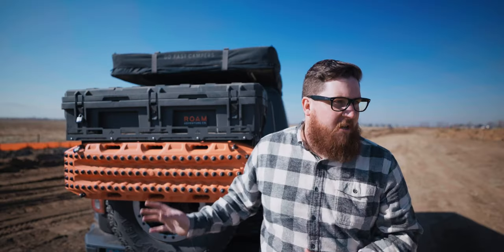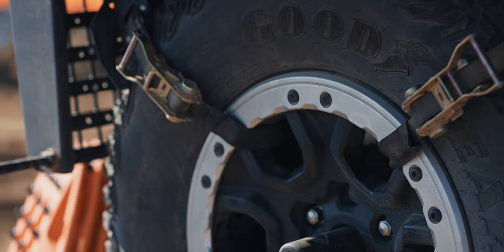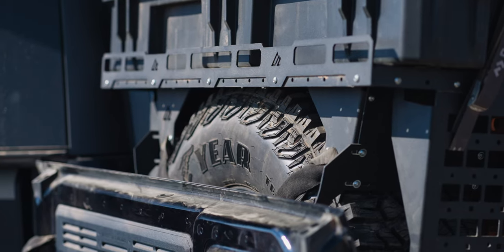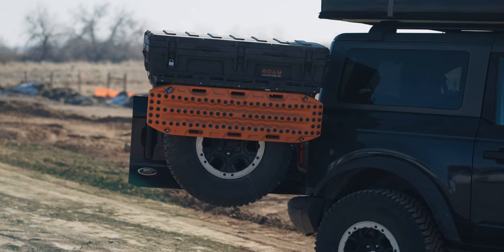Starting with the spare tire carrier — the heart of this system is the American Adventure Lab spare tire platform. I'm normally very cautious of anything stored on the spare tire because of the question: what happens if I get a flat? The best thing about the STP is that it doesn't mount to the tire, it mounts to the wheel, so even with a flat I'll still be able to secure it. The STP is universal — not specific to any vehicle. It works with most tires between 33 and 40 inches, and as long as weight is evenly distributed, the rack can hold up to 100 pounds. The main platform is 42 inches wide and 19 inches deep.